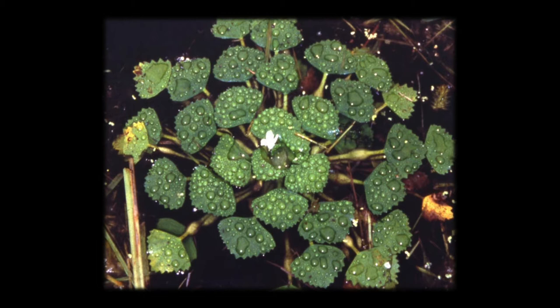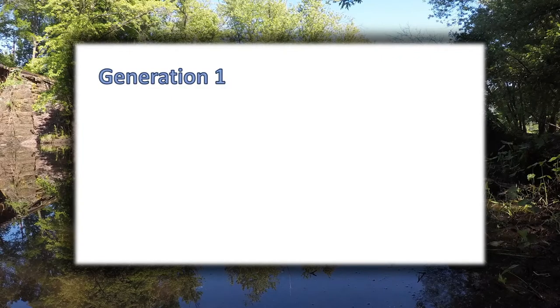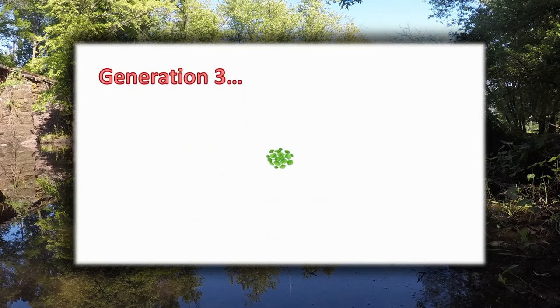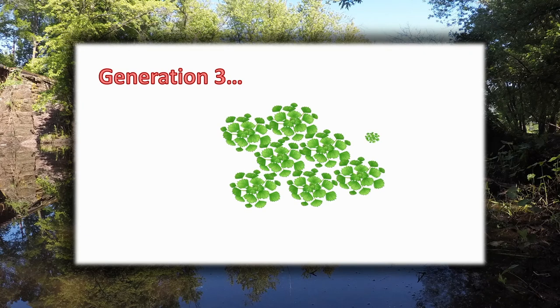Later in the season, around July, you may see a little white flower growing in the center of the rosette. This animation shows you how fast water chestnut can spread from one generation to three. Parent plants die every fall after dropping their seeds, but in the spring those seeds will sprout to spread 10 times more seeds than their parents before them. We have to do our best to collect water chestnut as early as possible before they drop their seeds and create another endless cycle of growth and spread.